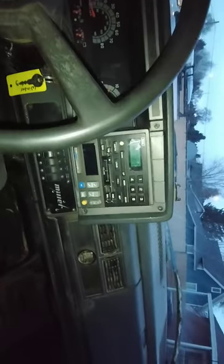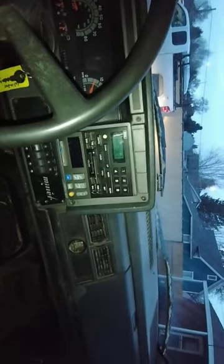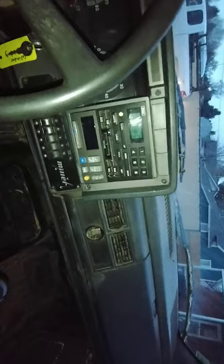This truck — if you watch Matt's Off-Road Recovery — this is one of their trucks. It's been in a couple of their videos. I bought it off of him.